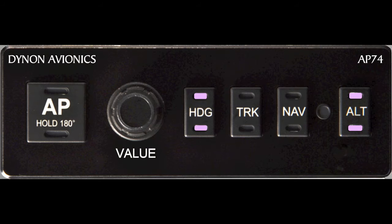Pressing the value knob a third time will display a window on the EFIS and the EMS showing an altitude value. Turning the value knob will change the altitude value, allowing you to preset an altitude that you would like the Autopilot to climb or descend to once the Autopilot has been engaged.